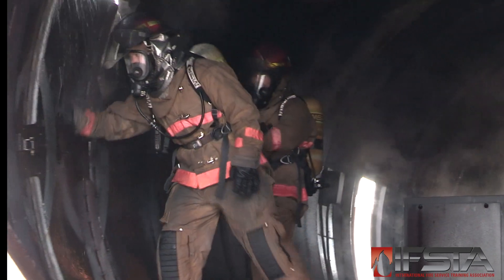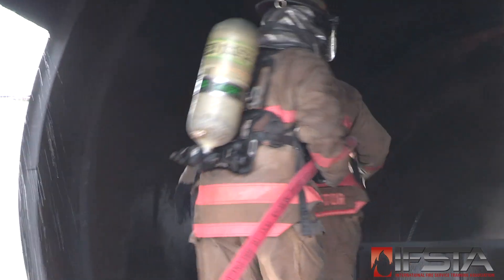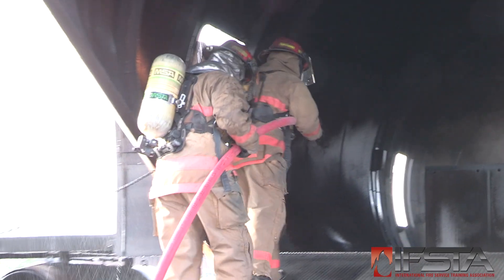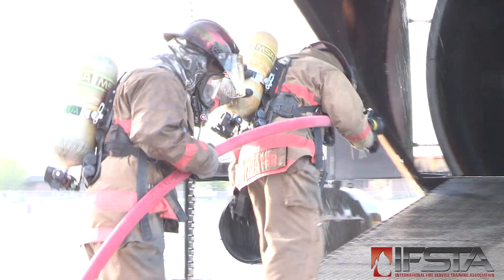Ventilate the fuselage to remove heat and other products of combustion. Back away from the fire. Always maintain situational awareness of the area for signs of re-ignition.